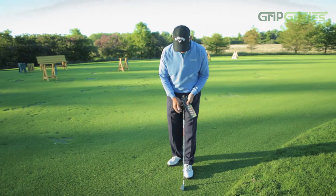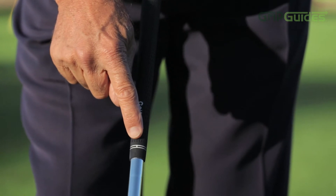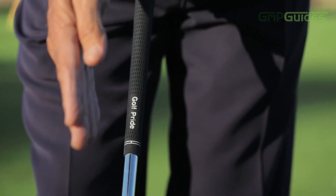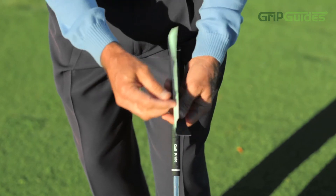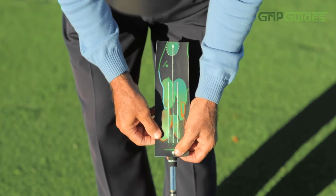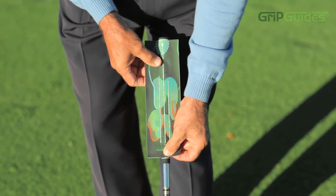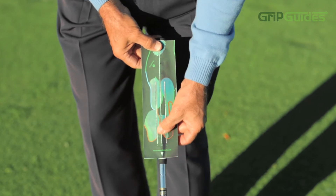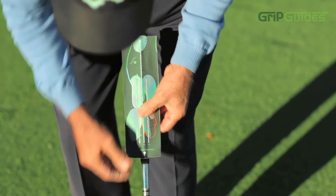Let me show you how to apply the grip guide. You find the center line of your grip, which is parallel to your face or perpendicular to your line. You find the arrow or the center of the grip guide, take the middle part out, and line that up — the arrow closest to the grip guide — and you can find it there at the butt of the club. Then go to the right side and pull the right side off.